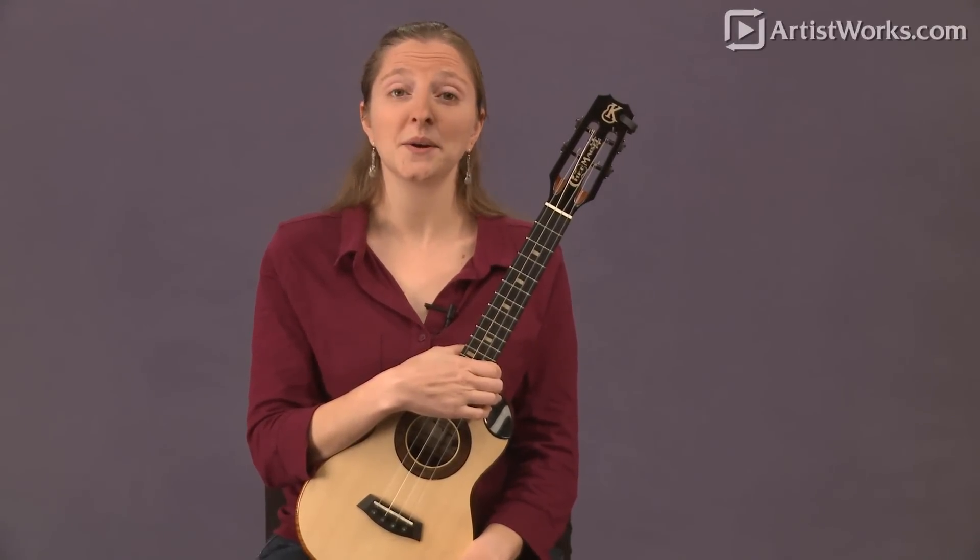Those are all of the different tunings and sizes you'll probably come across. With how popular the ukulele has become, you might even find other sizes out there like grand concert or grand tenor, but they're all basically based on soprano, concert, tenor, and baritone sizes.